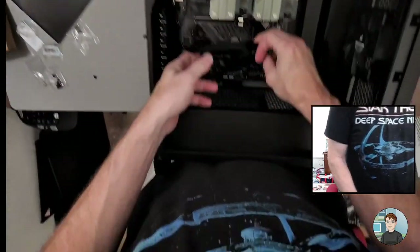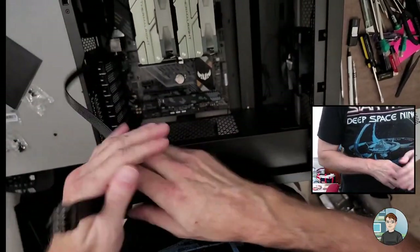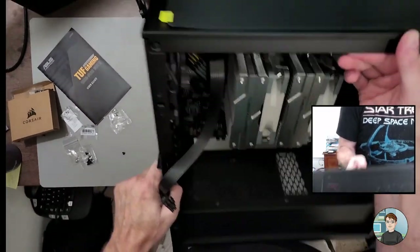We're actually really close to being done — we just have to put in the graphics card and the power supply. Motherboard is in; let's lay this thing upright.